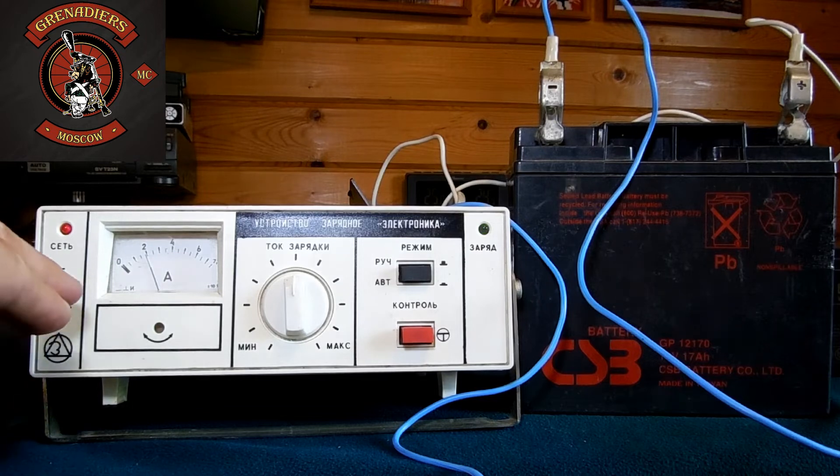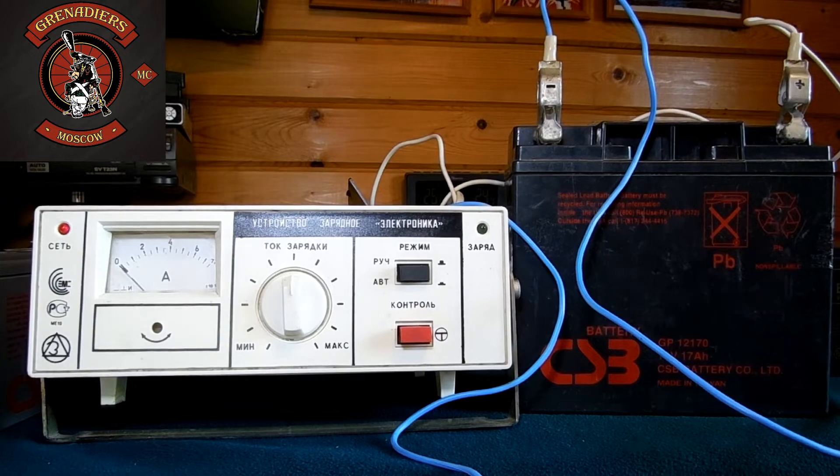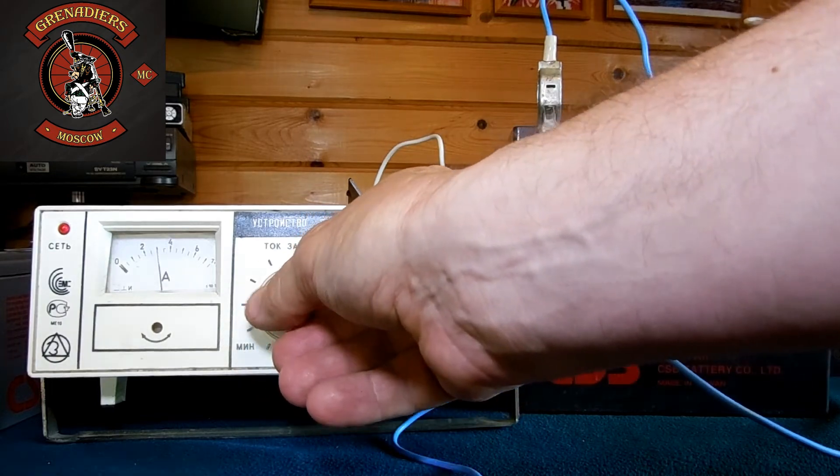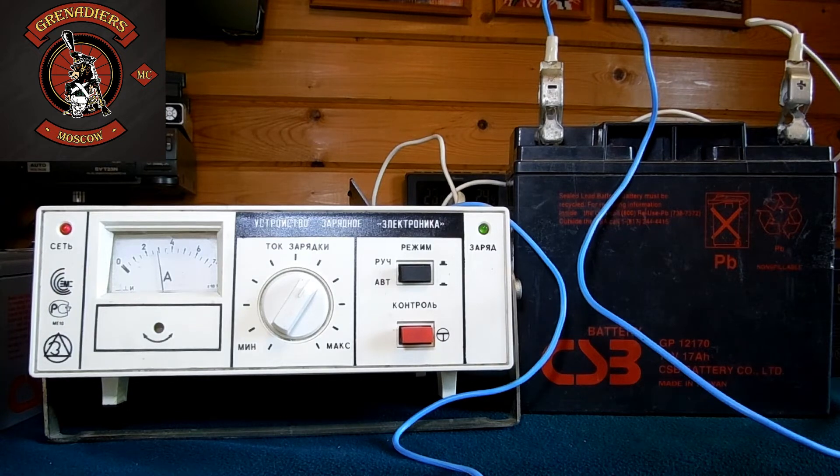Теперь то же самое в автоматическом режиме: нажимаем кнопку «Автомат» и ждём. Устройство подало ток 2 ампера, затем идёт режим паузы. По мере заряда аккумулятора длительность паузы будет возрастать. Видите — отключился, снова режим паузы, снова включился. Вот так устройство будет заряжать аккумулятор. Как написано в инструкции, когда аккумулятор полностью заряжен, режим паузы возрастёт до полутора-двух минут — это говорит о том, что аккумулятор полностью заряжен и его можно отключить.